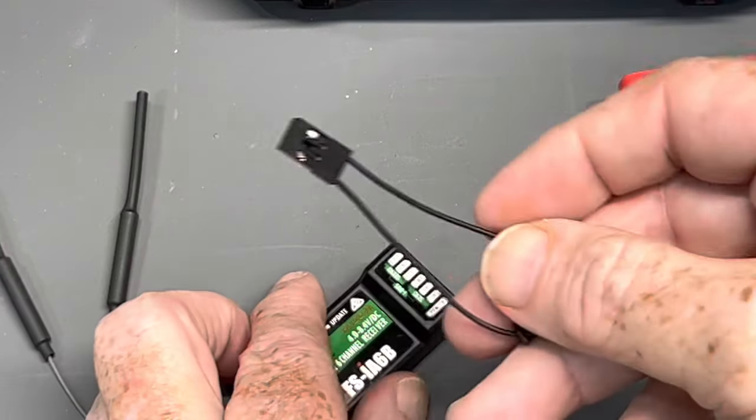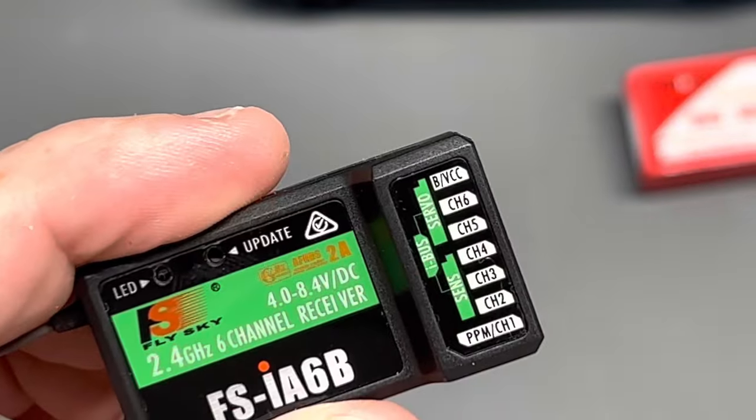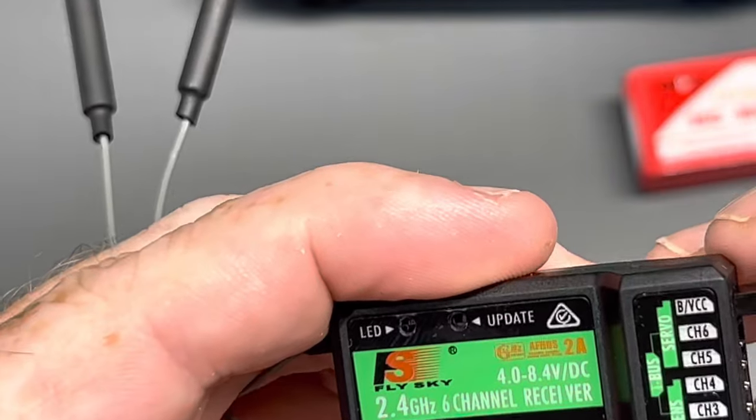First of all, this wire clip that everybody asks about — this is called a binding plug. You put it into the BVCC channel, which is the binding channel of the receiver.